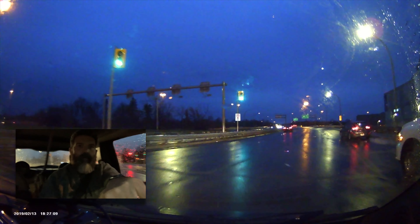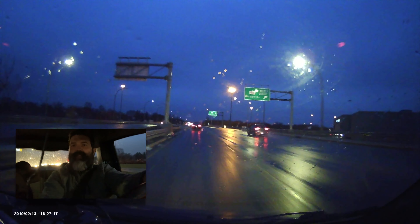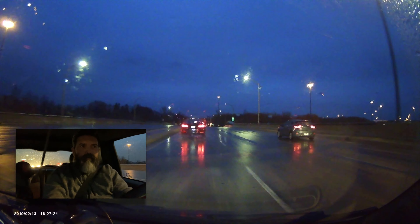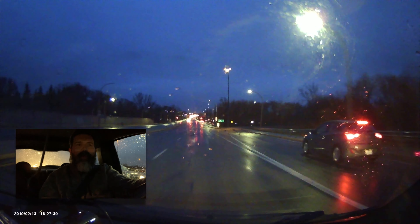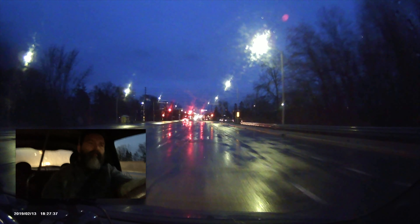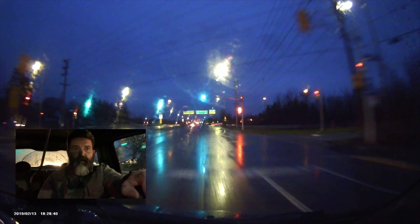I'm going to turn my vent on because it's getting a little foggy in here. All right, so we're going to get down on the highway right away and that should give us a better shot of what it's like when there's no lights around. Right now we've got a little bit of city lights, so it should be good to see what it's like when there's no city lights.